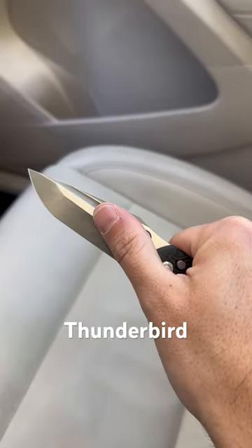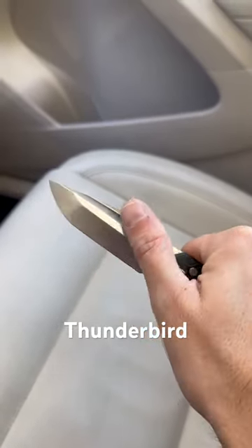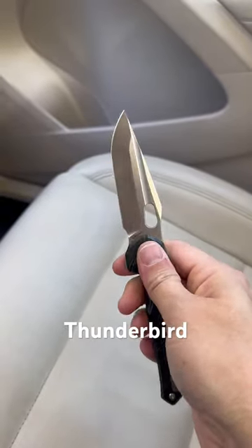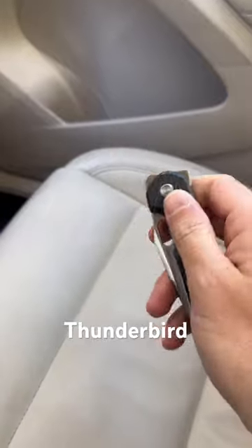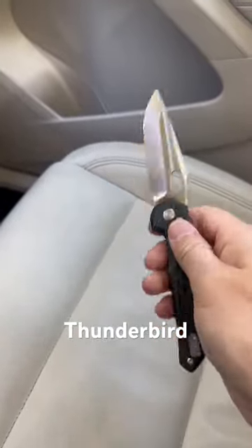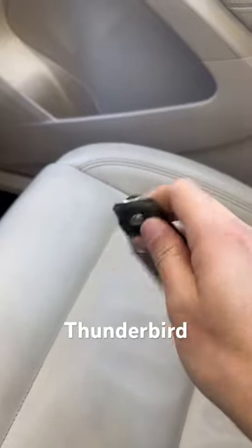Look at that blade — it's a hollow grind right here, and then whatever is going on there almost kind of looks like a tanto the way the grind is. I like it.